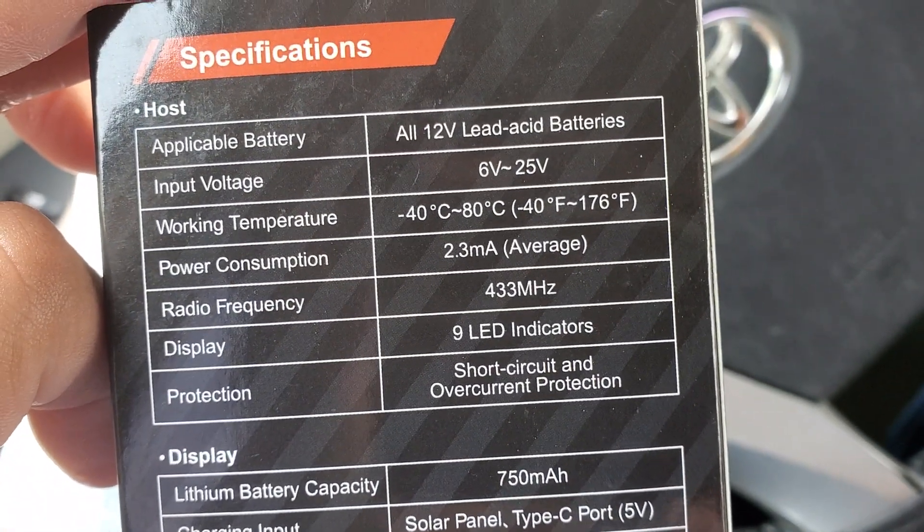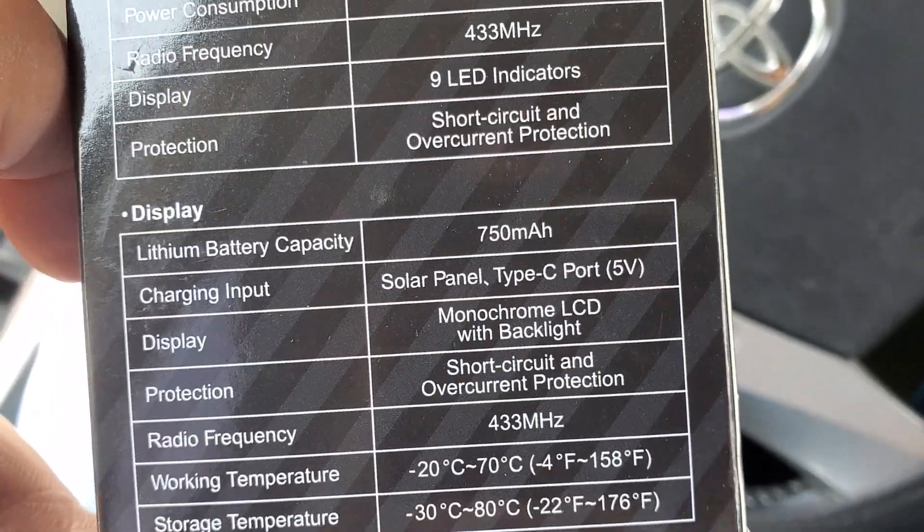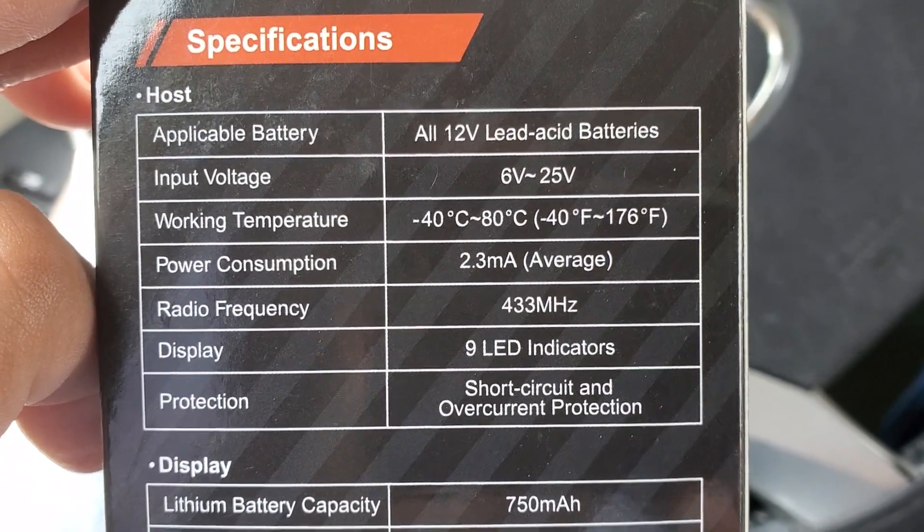So all 12-volt lead acid batteries — you can't do lithium on this. A lot of people have lithium setups, but you can't do lithium on this.